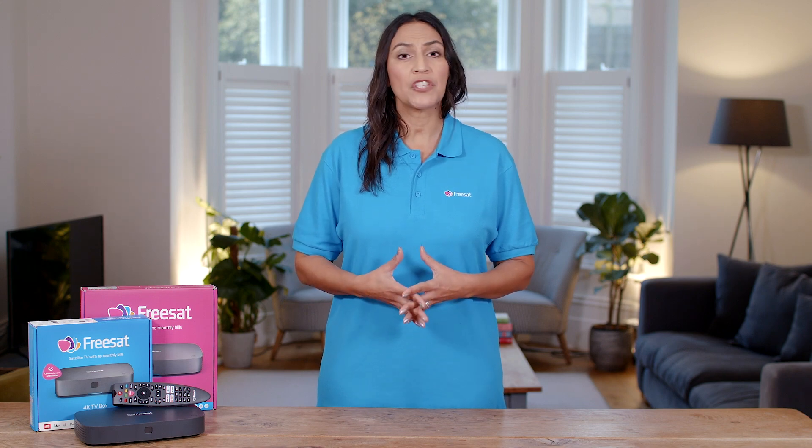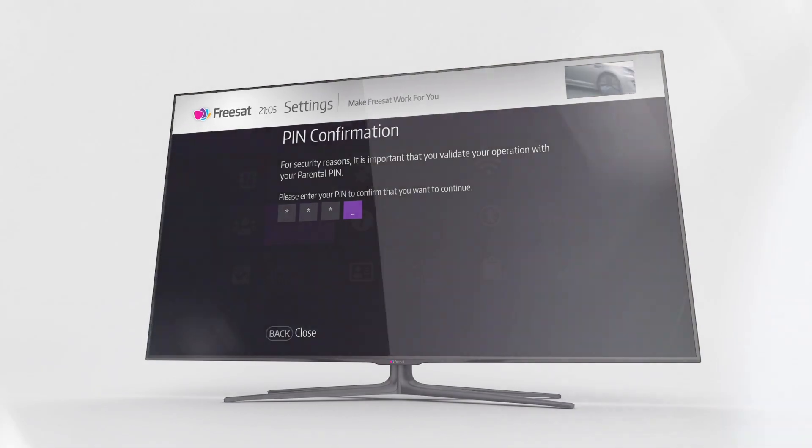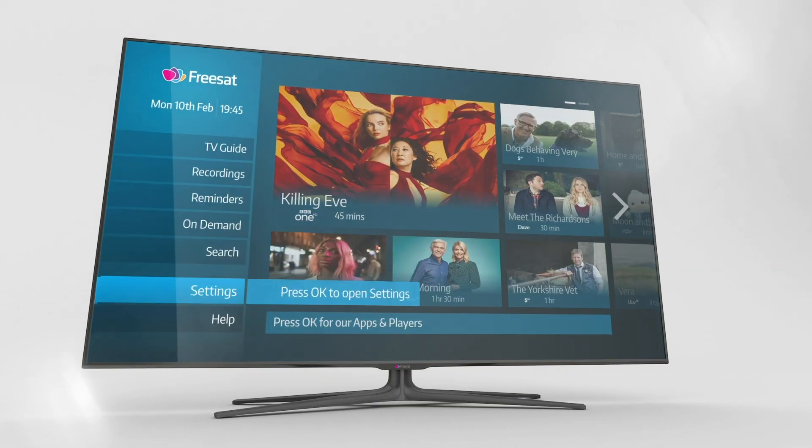Finally, you can set your own PIN. You'll need this to watch any recordings of guidance-related content before the watershed at 9pm, or if you ever need to reset your box. Your box's default PIN is 0000 — that's four zeros. But you can change it now or do it later by pressing home on your remote, choosing settings and then parental controls.